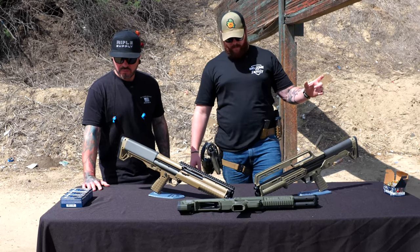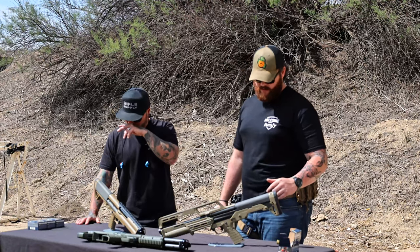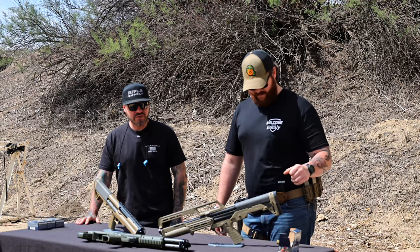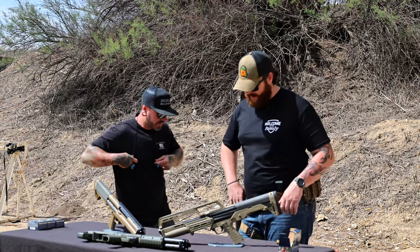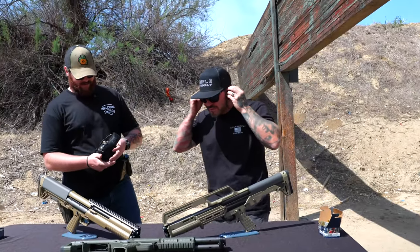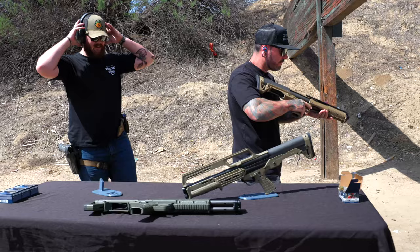We don't have mini shells today. We have Fiocchi high velocity buckshot — mainly because I wanted to watch Justin hurt himself.